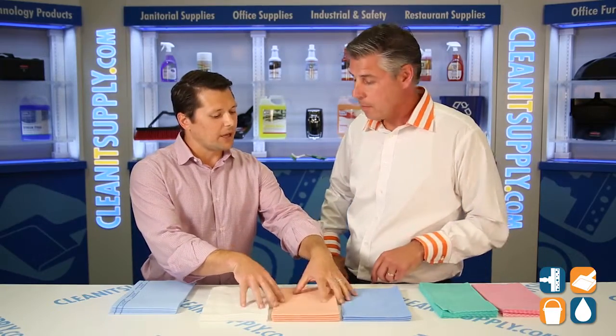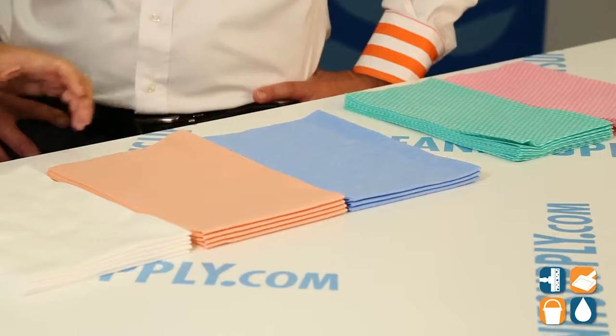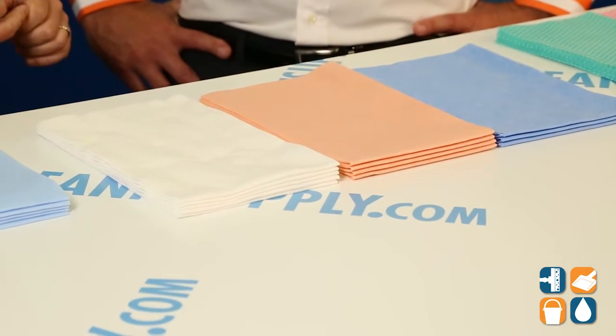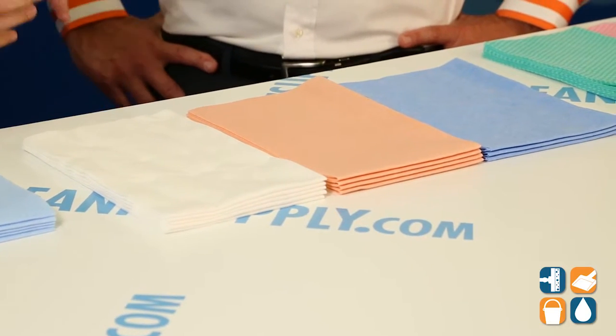Moving on to our better product line — these are a little bit heavier towel, so you're going to get more use out of them. They're going to last multiple days and multiple shifts. You still want to keep them in the same sanitizing solution throughout the shift, but these are going to last for multiple days if kept properly.